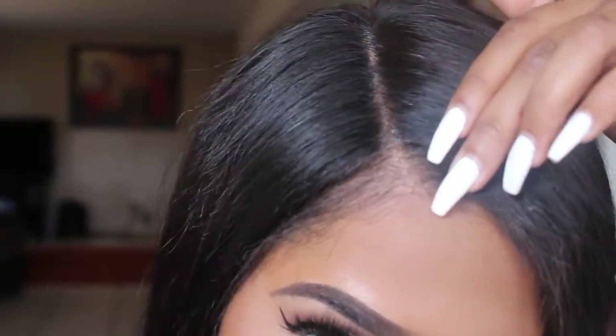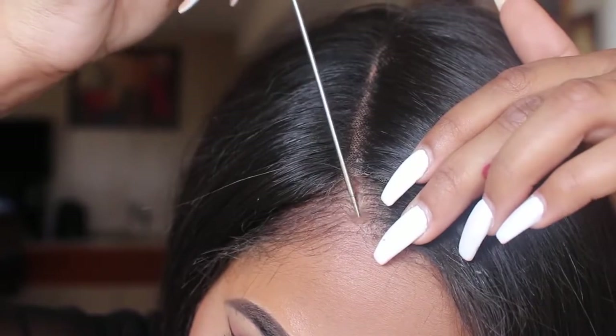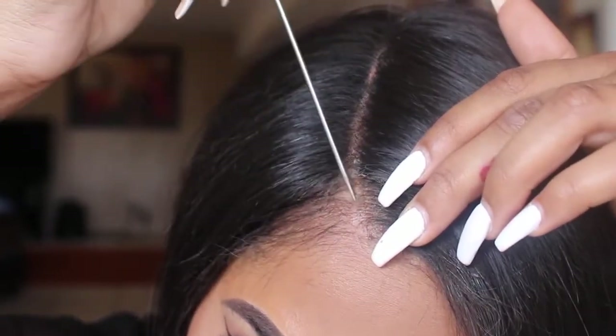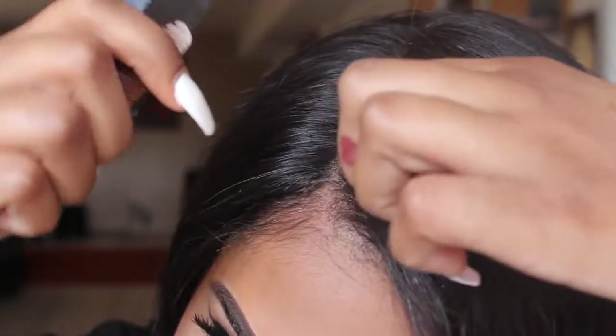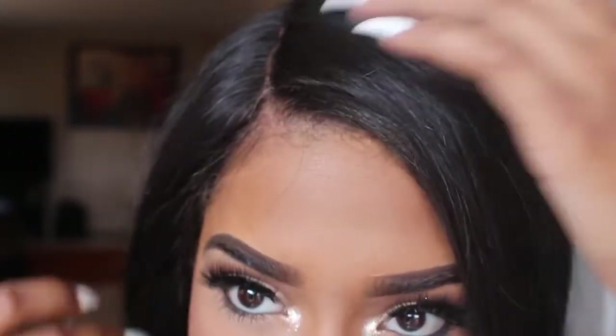So that's what I'm doing right now. It kind of takes me a while because I'm trying to get that super straight part, but I'm dealing with baby hairs and baby hairs kind of just have a mind of their own. So right now I'm just creating that part and it looks to be straight.